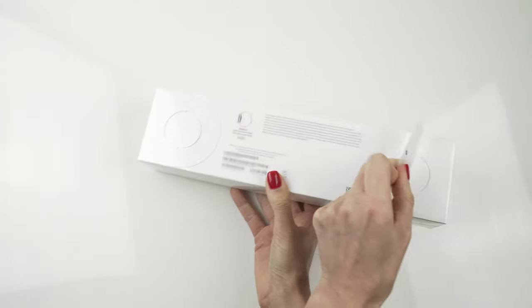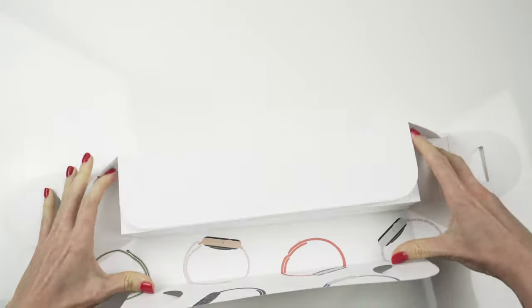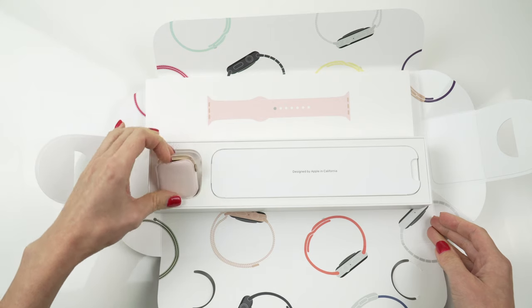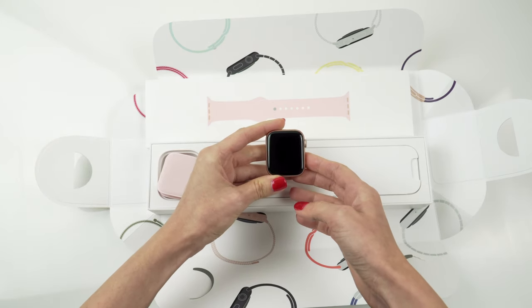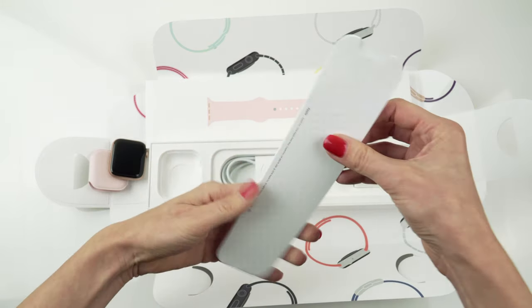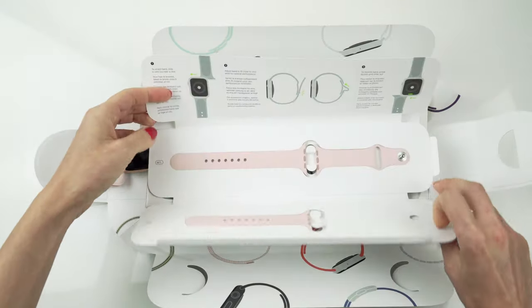The first thing I wanna talk about is the unboxing experience. Just before I opened the box, I was wondering if there is something new and surprising inside, but no — same box, same items inside, as if you're opening the Series 4. You get the Apple Watch itself — by the way, this is a 44mm aluminum case in the gold color — then you get a quick start guide, a magnetic charging cable, a USB power adapter, and a band. This is pretty much the same unboxing experience as last year with the Apple Watch Series 4, but I have to admit that every time I open a new box with a new device, it always feels so good.